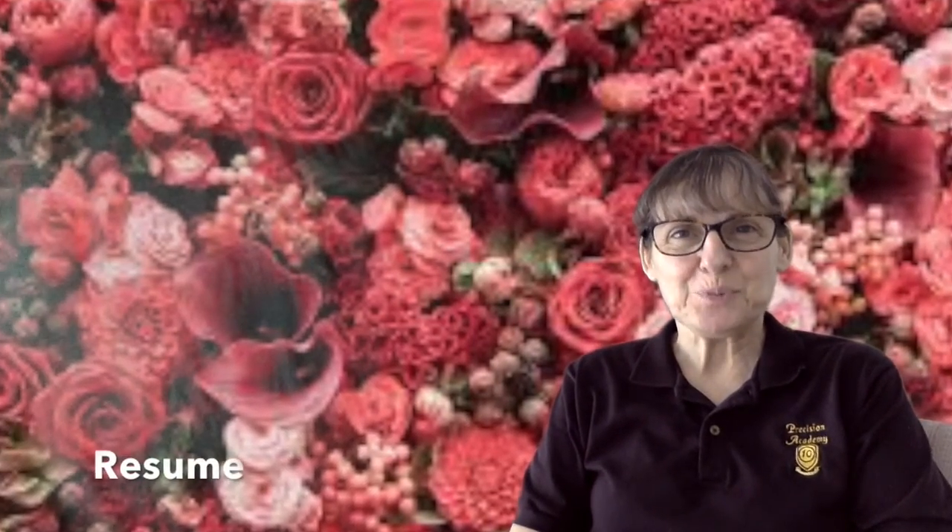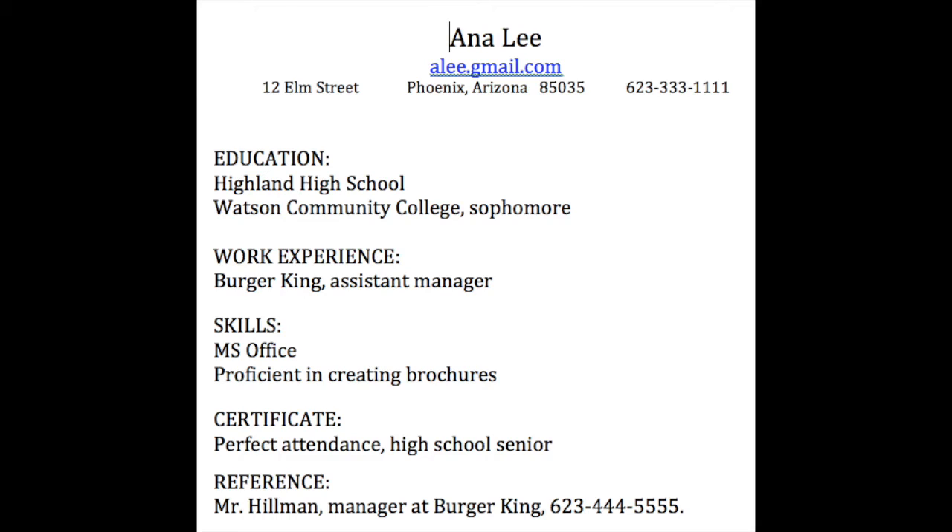Hello. Today we are going to learn how to write a one-page resume. Let's get started. When you want to apply for a job, you might be asked to bring along a resume or to email a resume. It is a summary of you for the workplace.